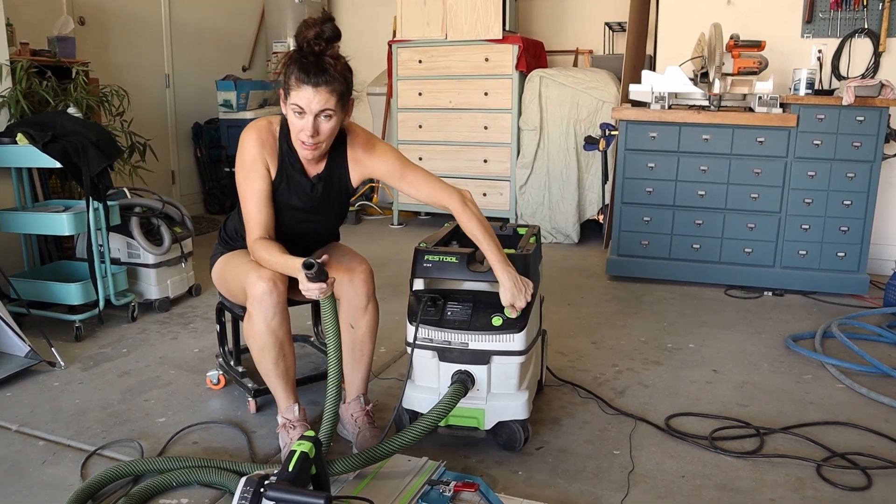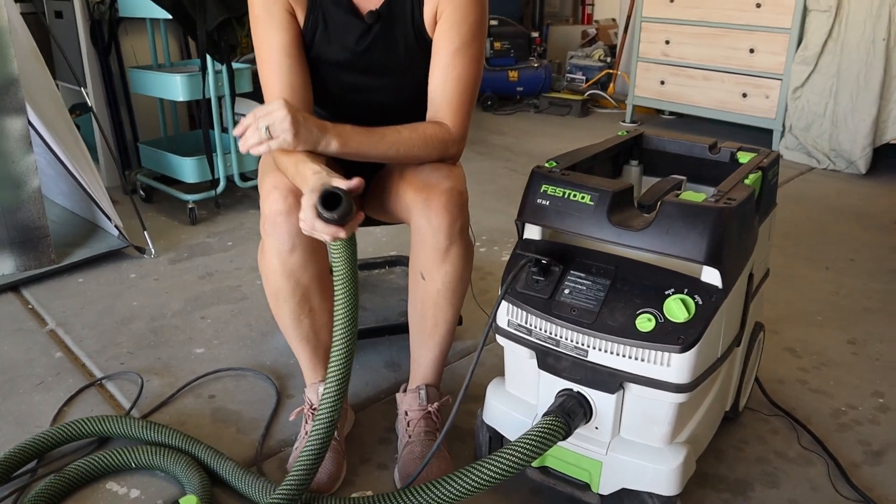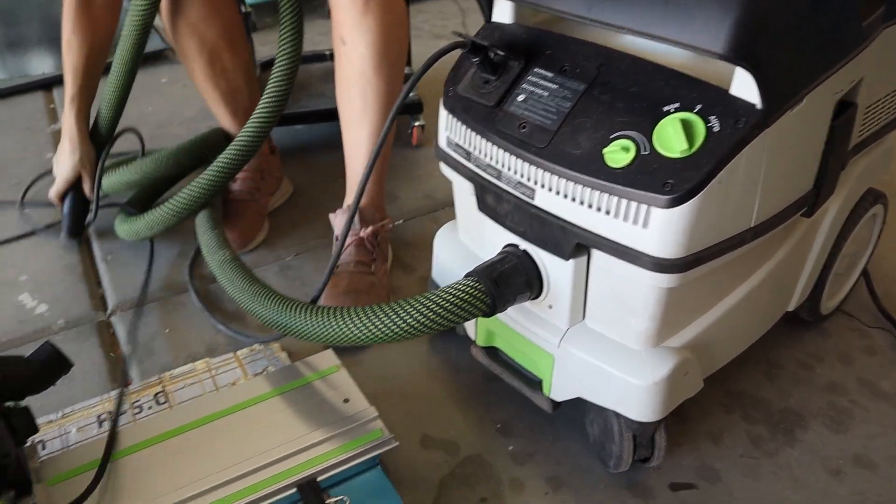You can turn it on manually. It has great suction and you can use it to clean up any messes.